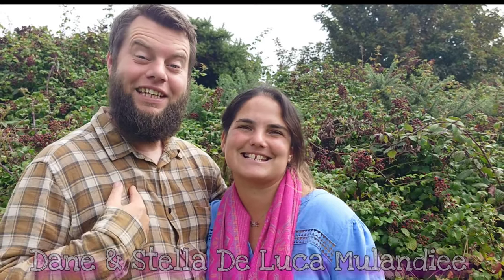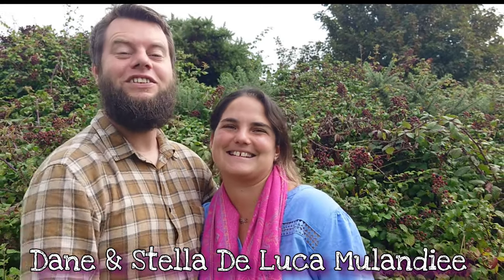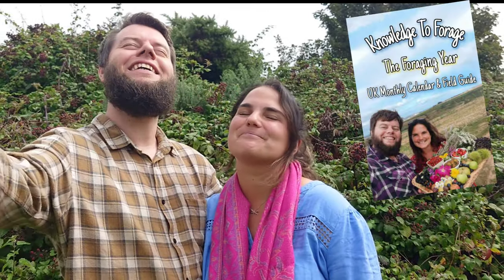Hello everyone, welcome back to our channel, Home is Where Our Heart Is. My name is Dane and I'm Stella, and we're the proud authors of the series of books Knowledge to Forage. Today we're going to teach you how to make some blackberry ketchup. Blackberry ketchup — have you ever heard of such a thing? Blackberries taste amazing in crumbles and jams — that's where we normally find a blackberry.